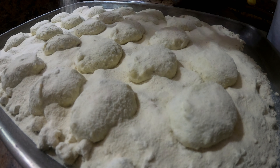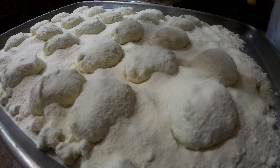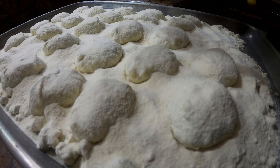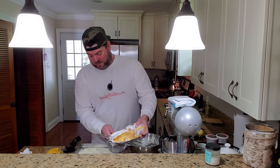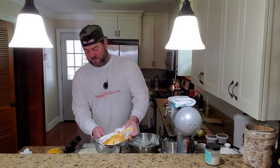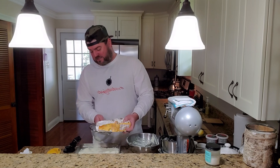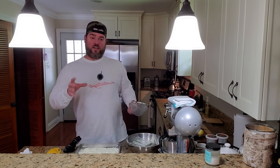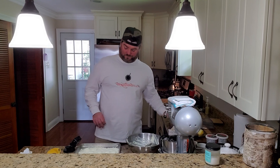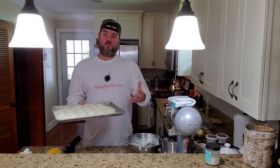What you're also going to want to do is flip these in a couple of hours or so. Once it starts to set up, you're going to flip them and that's going to give you a more even surface and make sure that everything is nice and coated. Okay guys, we're going to put these in the fridge and we'll see you in a couple of days.